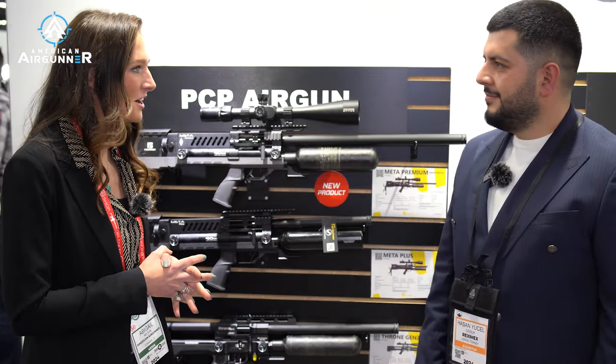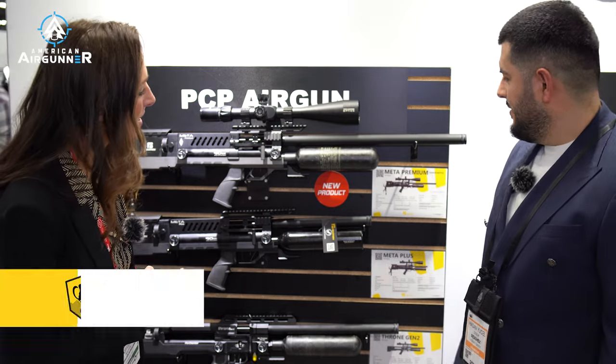All right, Wrex & Mex booth, and we got a brand new PCP air gun, the Meta Premium.